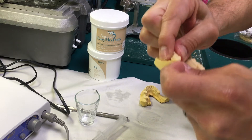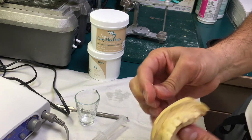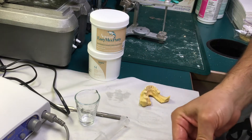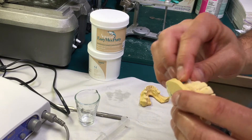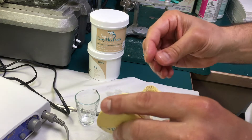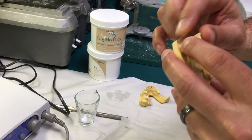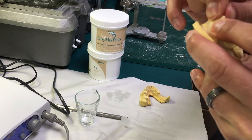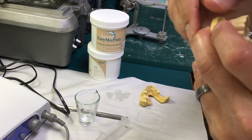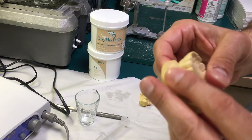I am eliminating all undercuts by basically placing wax here. Any area that you might see open where silicone may go, we don't really need that, so I'm applying wax there. That's pretty much how it's supposed to look.